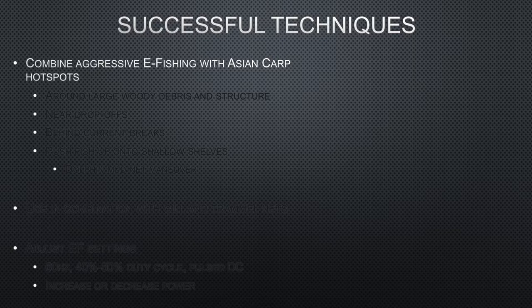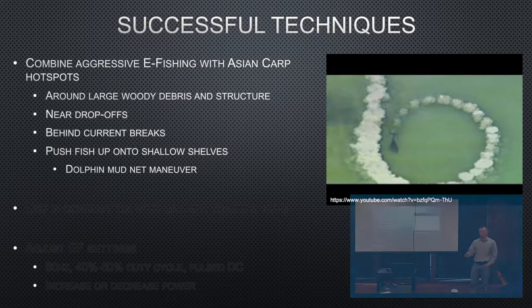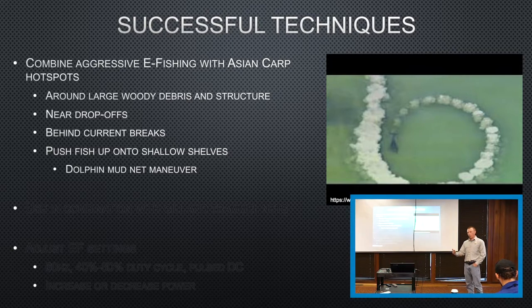Some other successful techniques involve combining aggressive electrofishing with Asian carp hotspots. In the Ohio River and its tributaries it's basically a bathtub — we don't have a lot of habitat change, so a lot of what we see is structure. We generally hit those areas pretty heavily and do well. If you're on somewhere like the Mississippi River where you do have some random drop-offs, sometimes those will work out pretty well. Behind current dams — on the Mississippi or anywhere you've got wing dams — you're going to get a lot of fish stacking up, and that's a great place to hit.